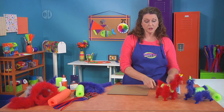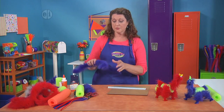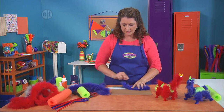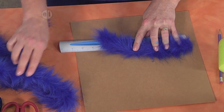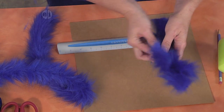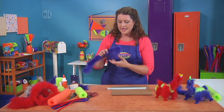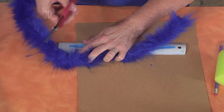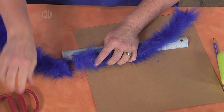Now the next thing we're going to do is measure and cut some of our big fuzzy chenille stems. The first two pieces you need are about nine inches long — I've measured and cut two here. You need one for each set of legs. And then you need one long piece that's about 11 inches for the head and the body.